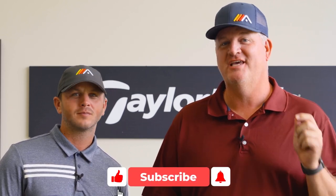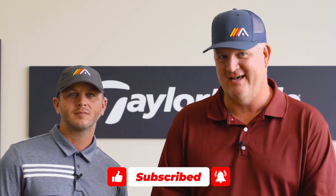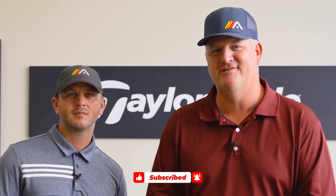If you found this video helpful and you need more help with your consistency, go to the first comment below this video. Click on that link and we'll take you to our number one consistency drill to help you hit the ball more solidly and consistently every time you're on the course.